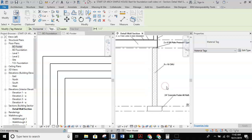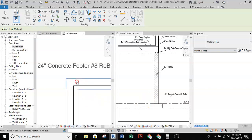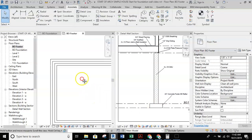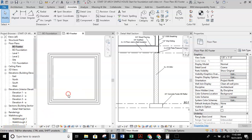We're set up for our footer. Next we can start looking at adding our concrete floor and setting up sheets so we can note all of this information properly on sets of sheets — that'll be in a different video.